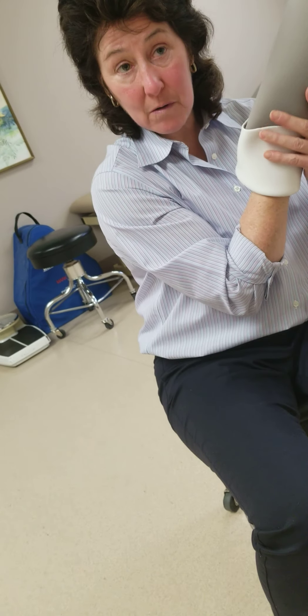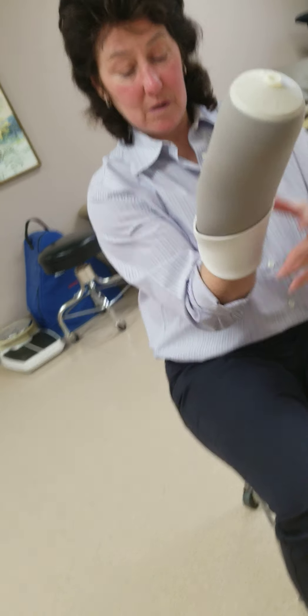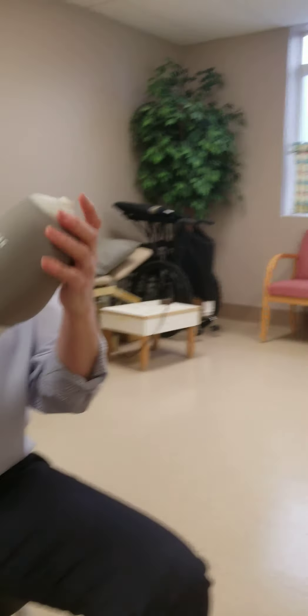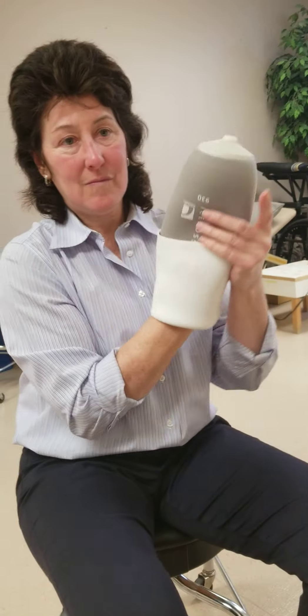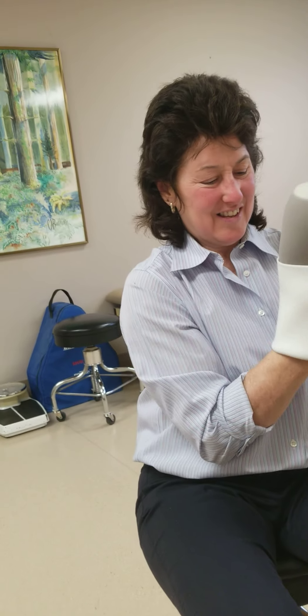Instead of sitting here in my underwear, I'd just be able to take the bottom of my leg off. I kind of like showing off my legs sometimes — I'm not embarrassed by it, so I could just wear it without a pant leg sometimes.